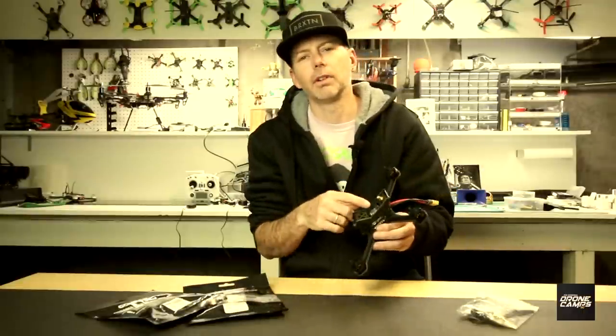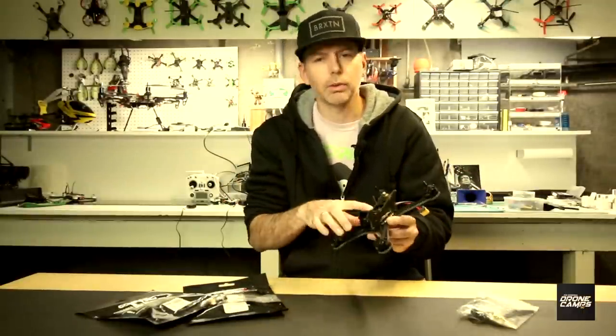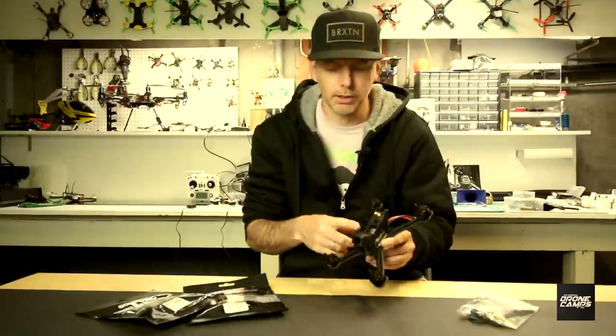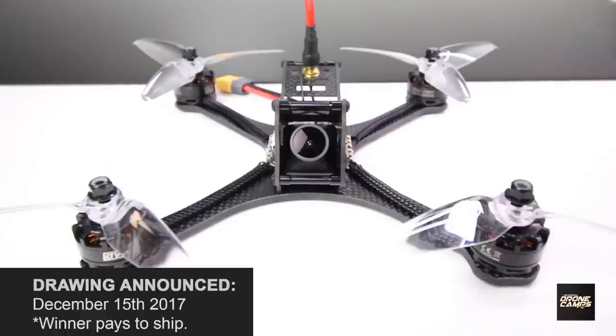This is a Spektrum receiver on here, so Spektrum guys can bind it right up to your transmitter, or you can take this one off and put any type of S-Bus receiver you want on here. Share the video and we'll get this one to your door before Christmas day. The drawing is on December 15th, so get your comments in so we can priority mail this one straight to your door and you can be flying on Christmas day.